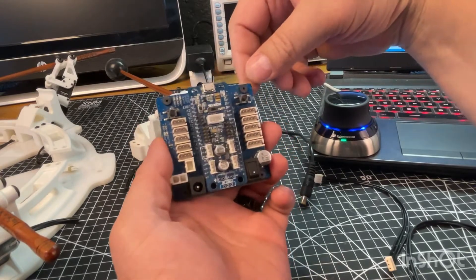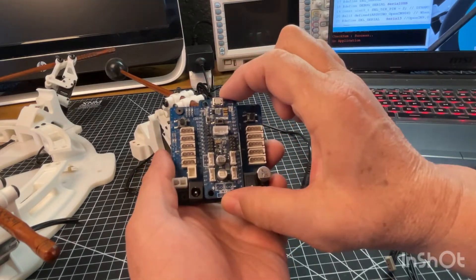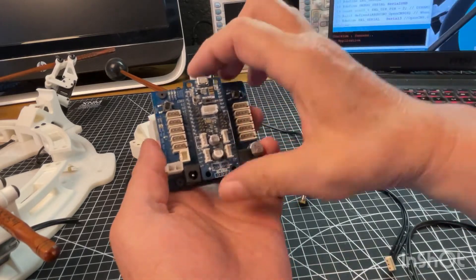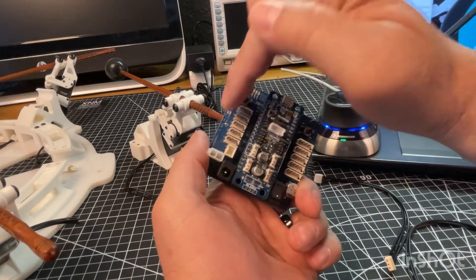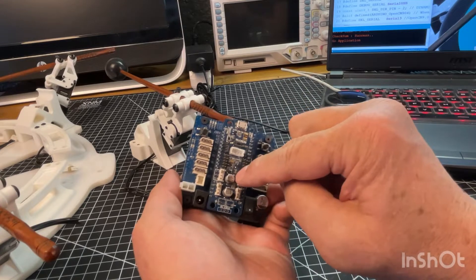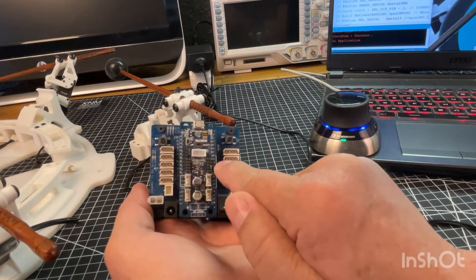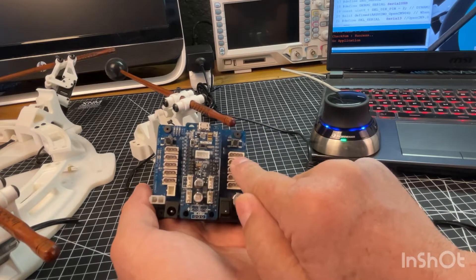The OpenCM system is a board created and sold by Robotis. It's essentially an Arduino-type board, programmed exactly like an Arduino. They have a library that allows it to talk to their servos. This is called an OpenCM expansion board — the little computer just pops onto it. It's very convenient because it gives you a switch, a place to plug in your power, places to plug in your servos, and a couple of auxiliary switches you can use within your code.